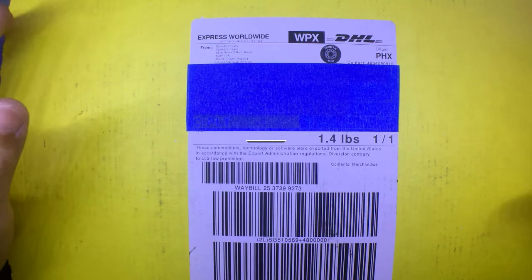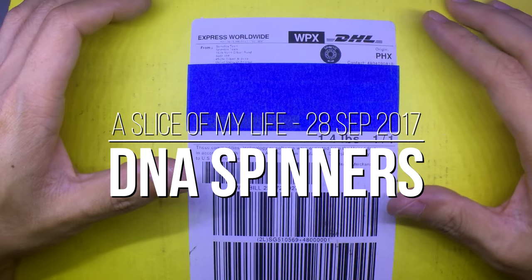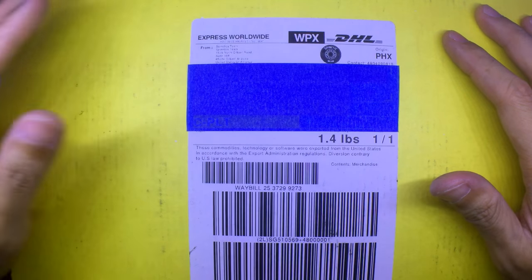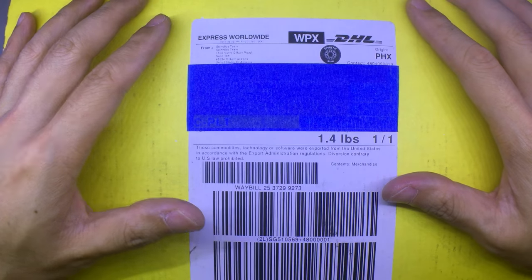Hello everyone and welcome to Worst Lies of My Life — mail call time. This is from Spinetics. It's been a while since I got stuff from them because I've been holding out and waiting for the release of the DNA line, and it's finally out. I hopped on the order and here is some stuff from the DNA series.